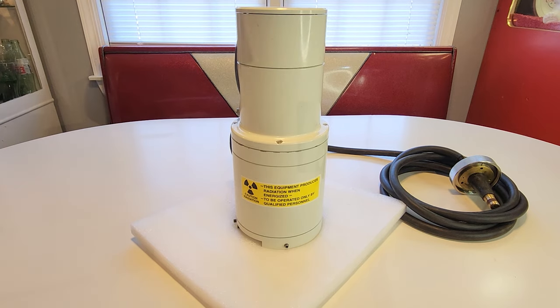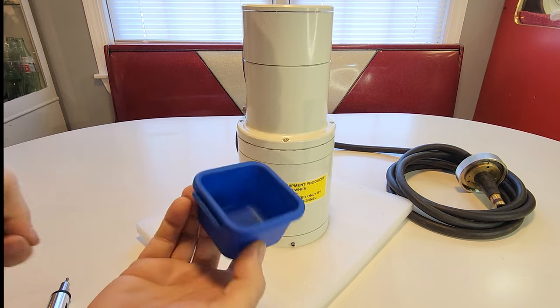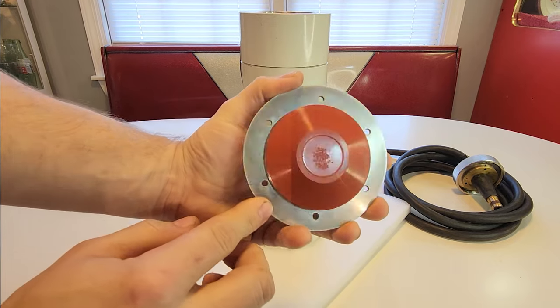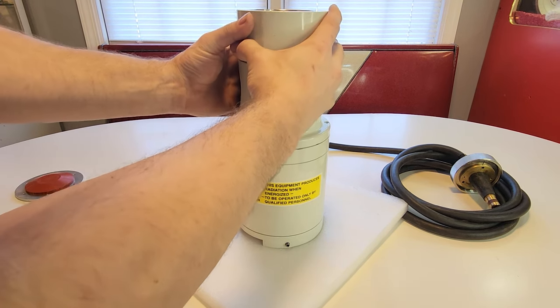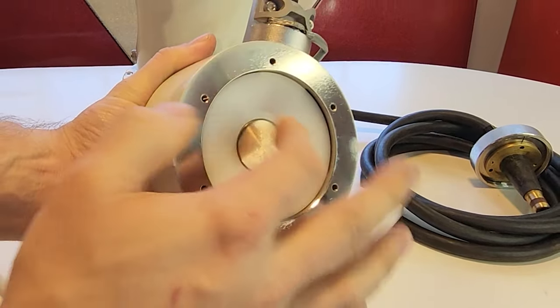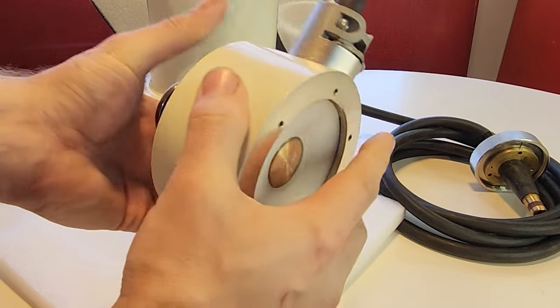First thing we're going to do is remove the top. So we pull this off, keeping hardware in stackable bins as we go. Taking off this lid, I can see a very large silicone rubber seal — this is your large vacuum gasket that seals up the backside of the lid. Lowering it down to show you: this is a very large binary connector. In the center is your main high voltage input with a large insulator, and then your ground output. It feels like silicone rubber inside.